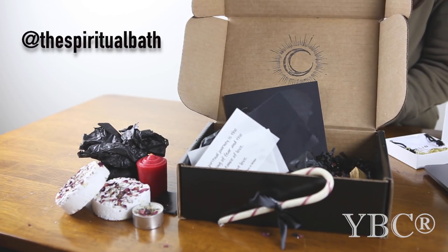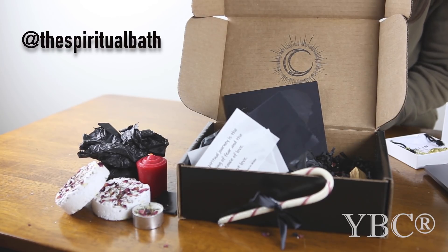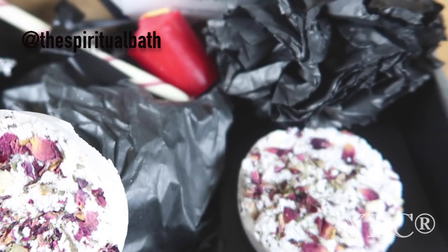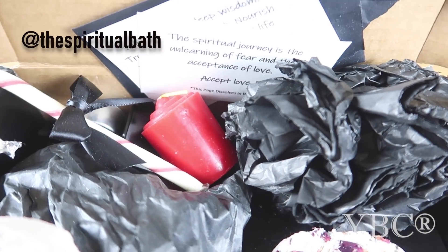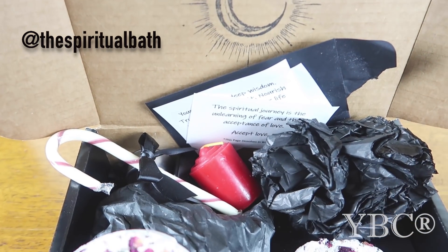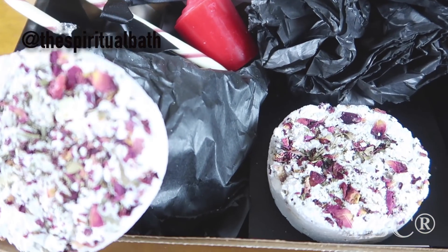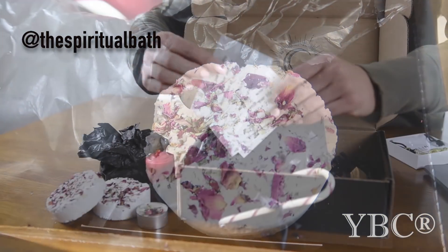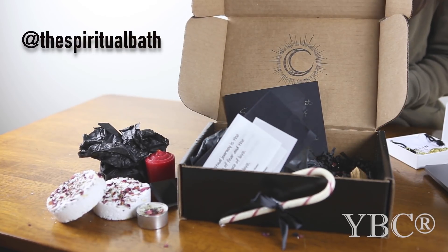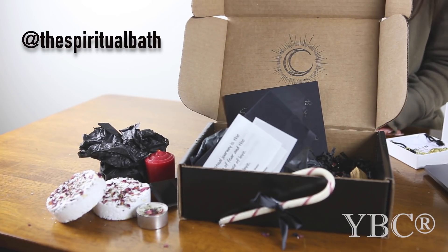From the Spiritual Bath Company, we have this great holiday box. This is an awesome gift for somebody who needs some major self-care, because it includes literally everything except the bathtub that you would need for a great bath. As you can see, you have some bath bombs here — there's a third one here — candles, and they even give you matches. More little tea candles, bath salts, and organic candy that you can enjoy in your bath. What I think is so special is they have these little mantras that you can read and meditate on, and then the paper actually dissolves in water. It retails for $49, and you can use code YBC10 for 10% off. You can follow them at the Spiritual Bath.